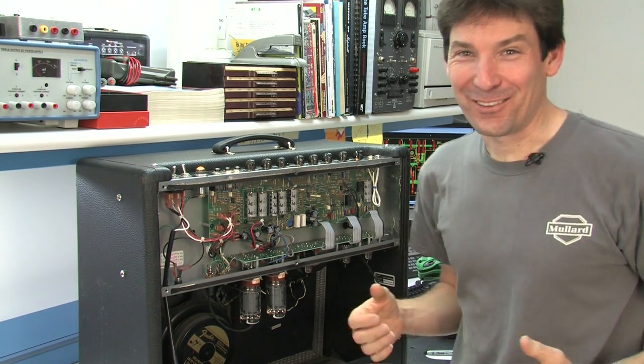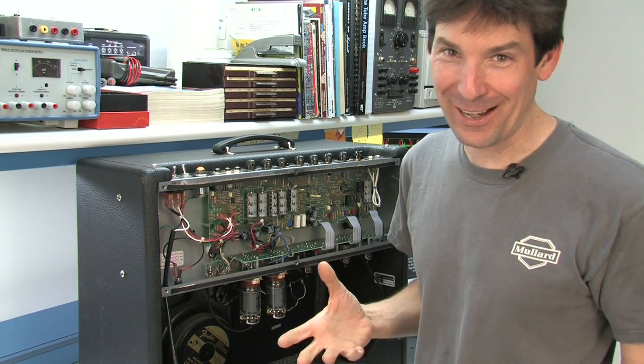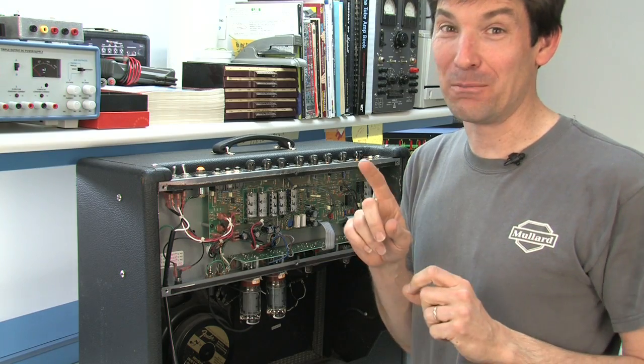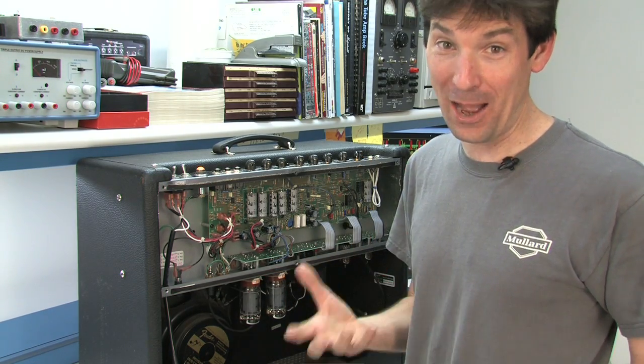All right, so here we are, we're doing this video for how to bias this amp. I put in the power tubes — the first set that I put in, which you don't see in the other video, turns out to be microphonic. So like the microphonic preamp tube we had done earlier, I want to do this video to show you what a microphonic power tube sounds like.